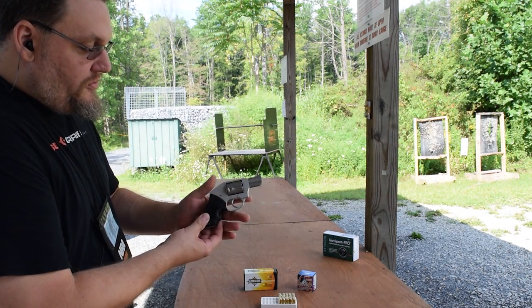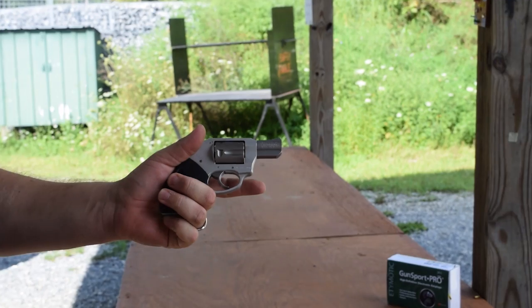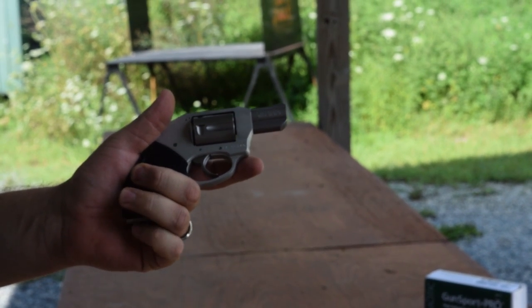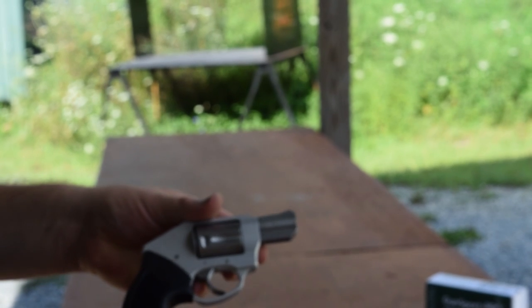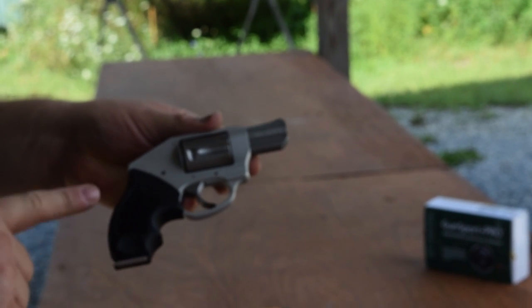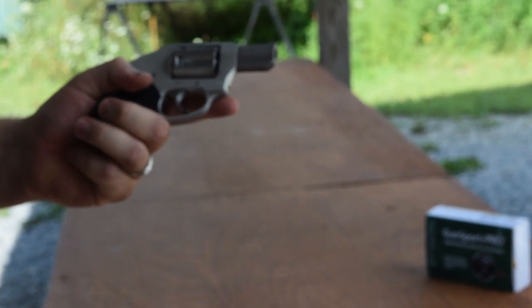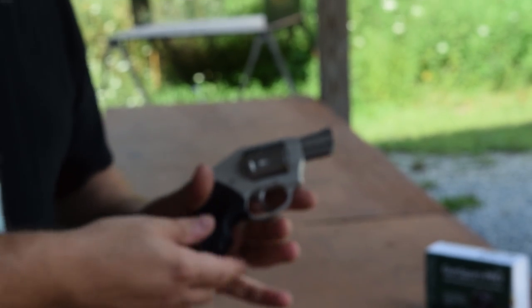My pinky is kind of hung out to dry here, which is great for concealed carry because there's just less pistol. But you can get an aftermarket grip that gives your pinky something to hold on to. It is a little bit of a handful without a proper grip.